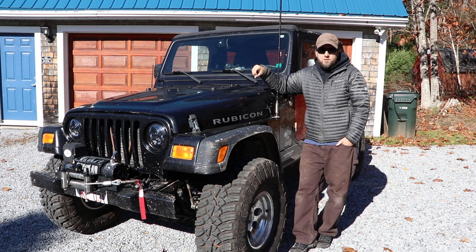All in all, I really do like this Jeep. Happy to answer any questions about any of the products, or happy to hear any recommendations that you guys might think I should do with this Jeep — I would love to hear that. Thanks a lot guys for watching — I hope you guys enjoyed this update video.